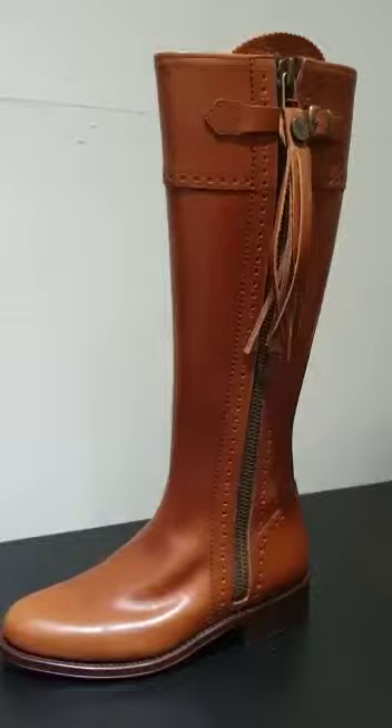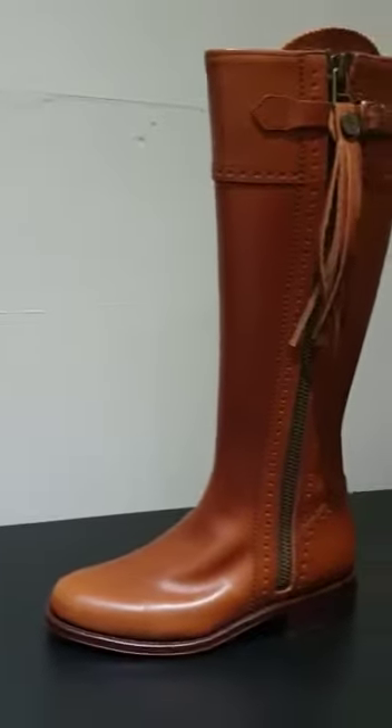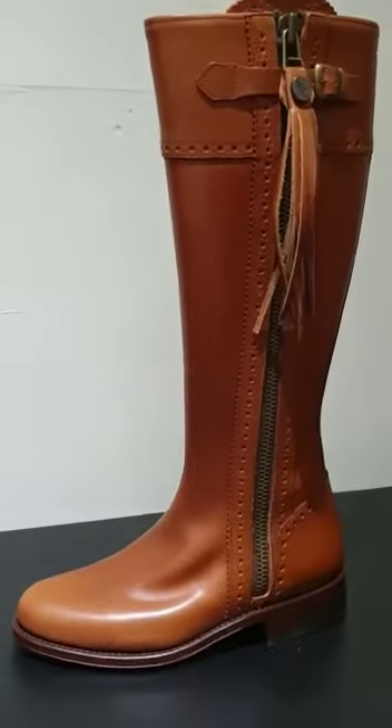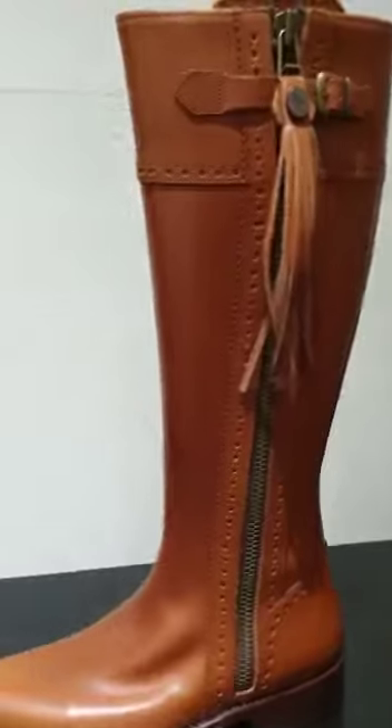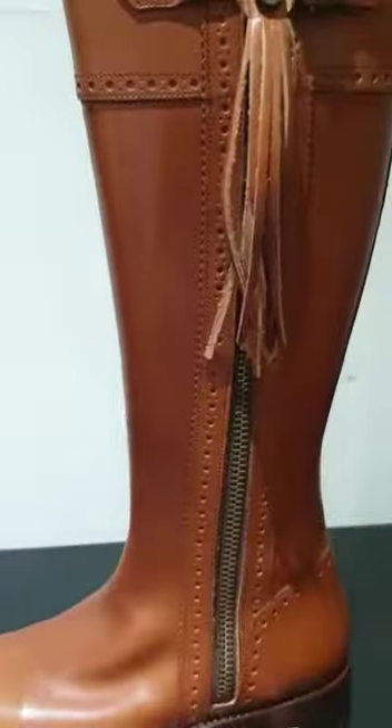So you might want to not wear it to the yard. The tan looks particularly good with dark denim, black or white trousers. As with all of our classic riding boots, it has the two lines of broguing detail around the full length zip.